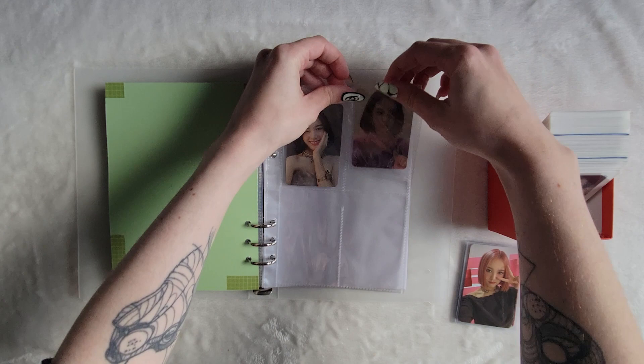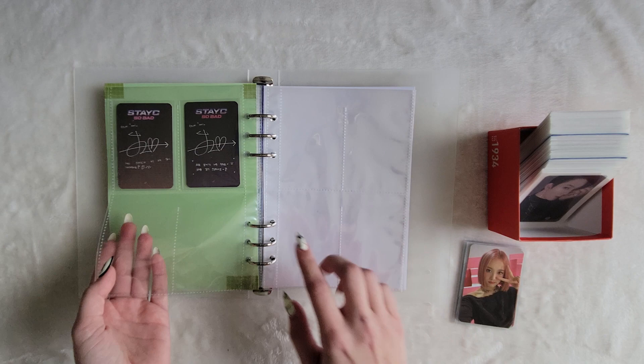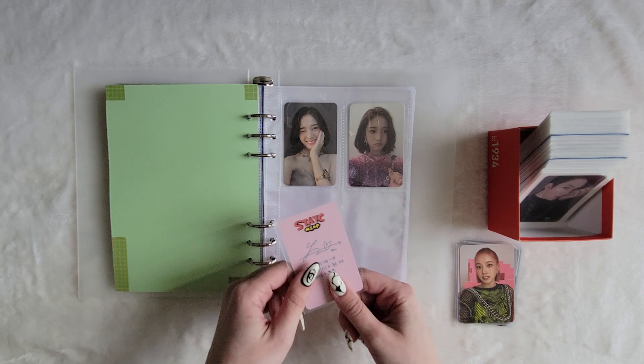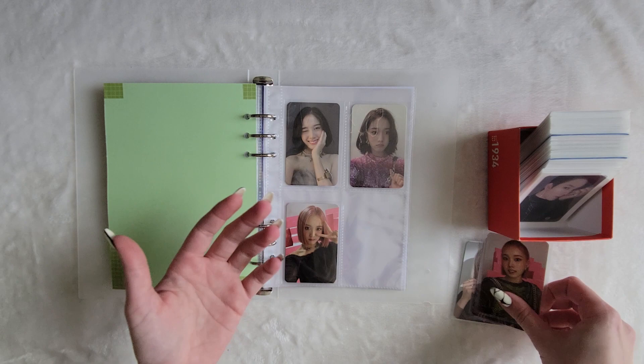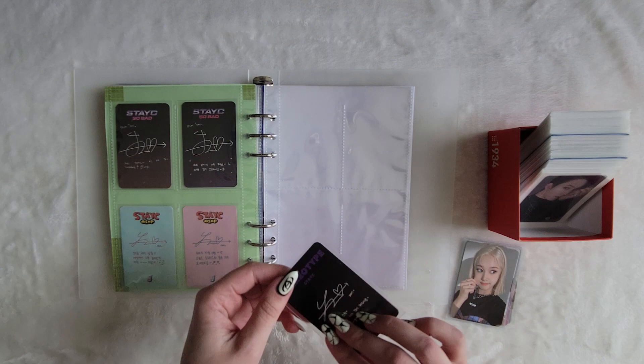These are from their first two albums. I call them by the title track names because I can never remember. I think it's Star to Youth — something like that — for their first album, and I think this one might be called Stereotype? The naming conventions for them I don't really get.